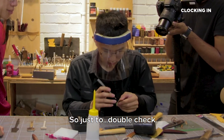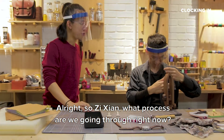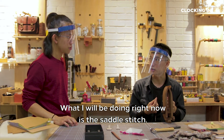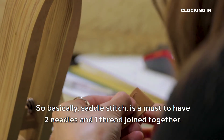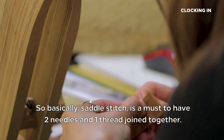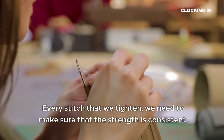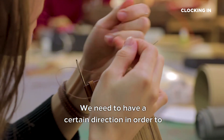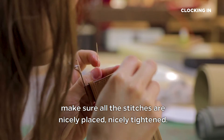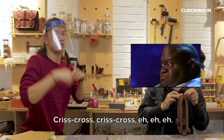So Zixian, what process are we going through right now? What I will be doing right now is a saddle stitch, which we apply to all of our leather goods. Basically, a saddle stitch must use two needles and one strap joined together. Every stitch that we tighten, we need to make sure that the strength is consistent. We need to have a certain direction in order to make sure all the stitches are nicely placed and nicely tightened. Criss-cross, criss-cross.